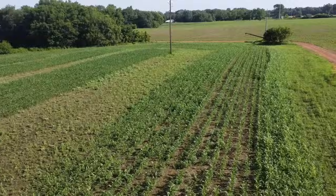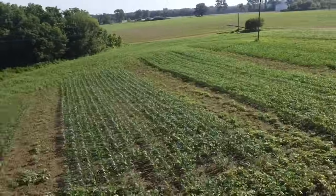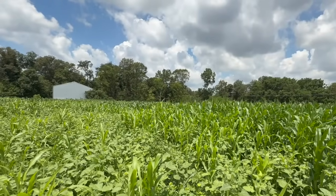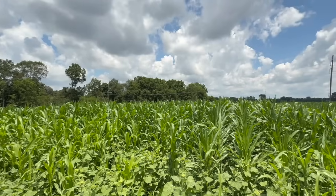A lot of you followed along the summer food plot trials that we started doing on the farm this year, where we tested Nutri-Crape corn, ag corn, two or three of our varieties of corn, soybeans, sunflowers, lab lab, and cowpeas.